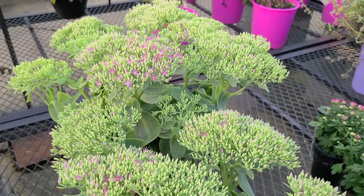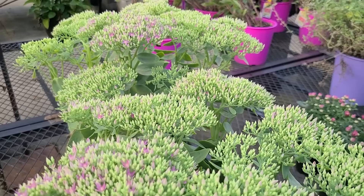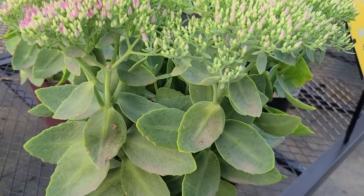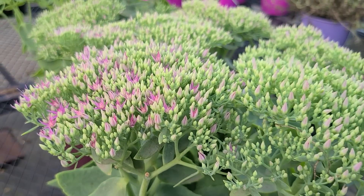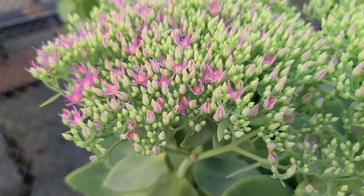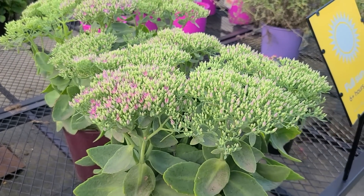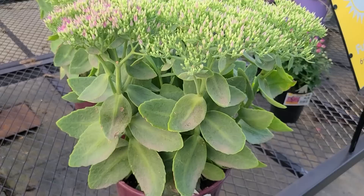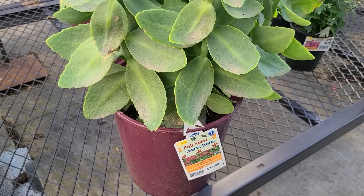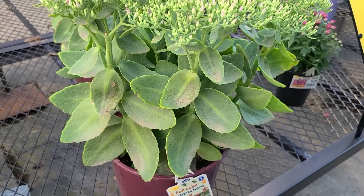Another wonderful container option for your fall plantings is Sedum. This particular variety is called Neon Sedum. Sedum is beautiful throughout the whole season, starting in the spring when it emerges with this beautiful foliage, and then it starts to bud up and finally blooms the closer we get to fall. This variety is called Neon and it's going to have these really beautiful rosy pink blooms. The pollinators absolutely love these. They are so hardy — when you plant these out in the fall and use them for your containers, you can actually leave them in the container and they'll make it through the winter and come back for you next year. Look how beautiful and large the foliage on this Neon Sedum is.